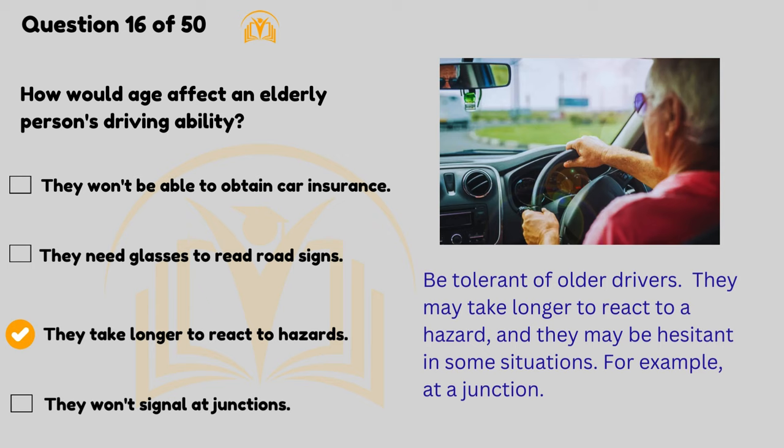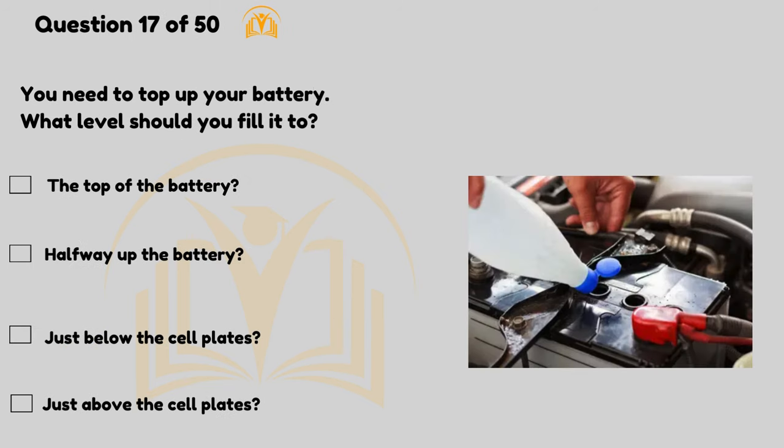Be tolerant of older drivers — they may take longer to react to a hazard and they may be hesitant in some situations, for example at a junction. You need to top up your battery — what level should you fill it to? Just above the cell plates.